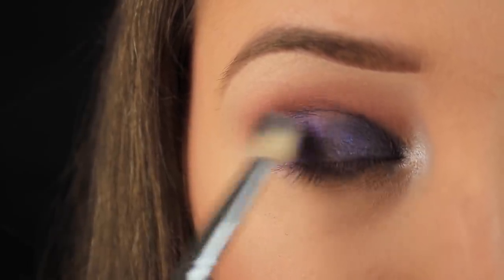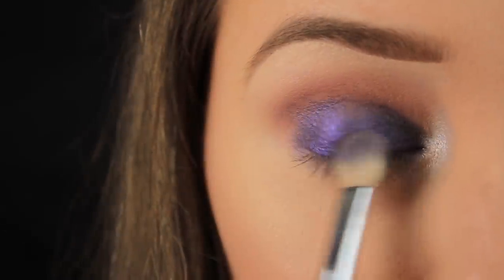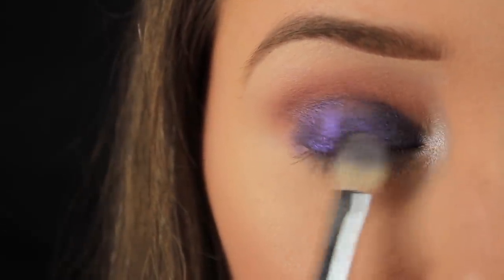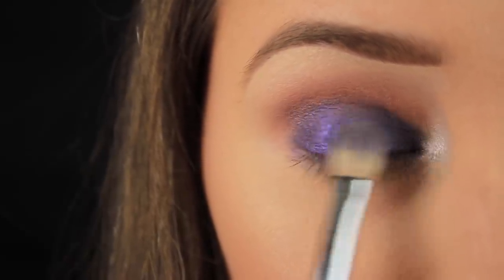Once I'm done, I'm placing the brush in between those shades just where the two meet and wriggling my brush from side to side to blend the two shadows together — I don't want there to be harsh lines between the two.